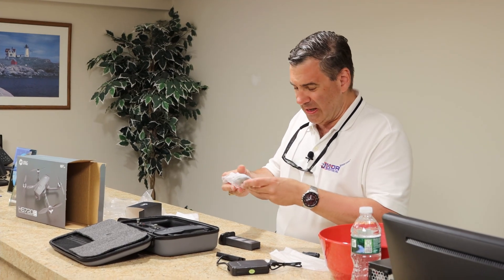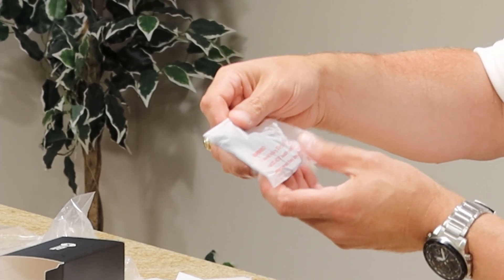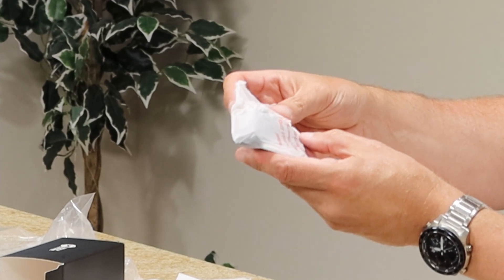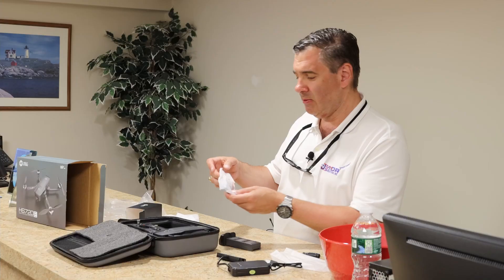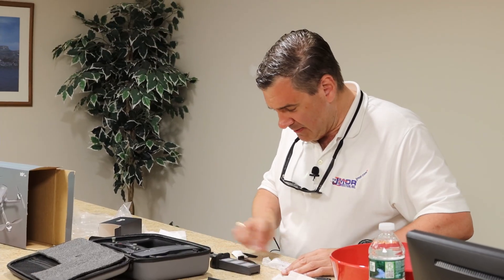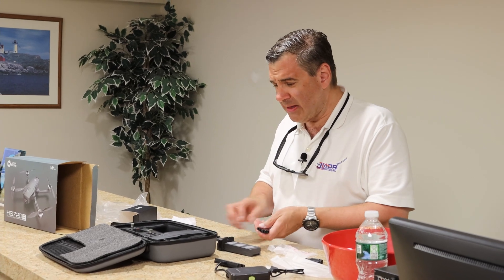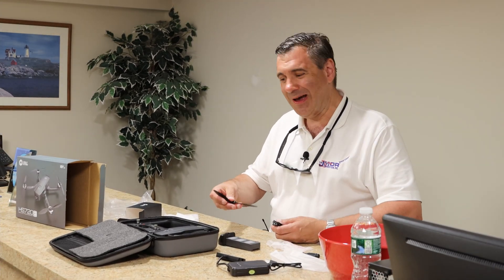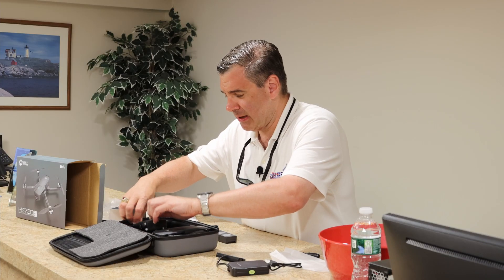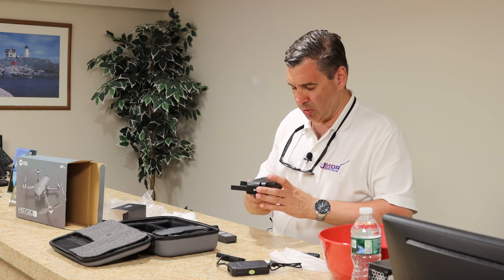It also has a warning on the bag — if you can read it, it says: 'Warning: to avoid injury, stand clear and do not touch propeller motors when they are spinning.' Well, that sounds like some pretty useful advice. We get one, two, three, four — that is nice, ladies and gentlemen. You get a spare set of rotor blades right inside the box.